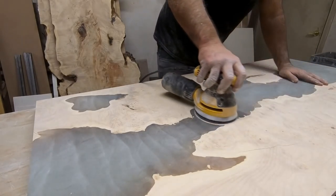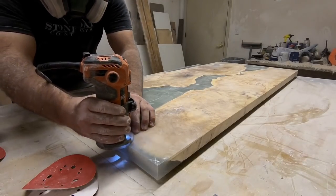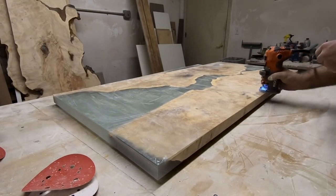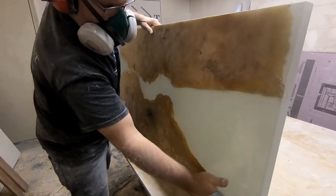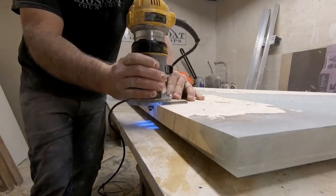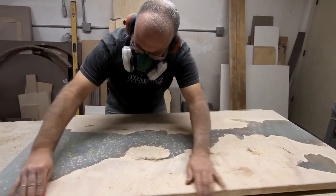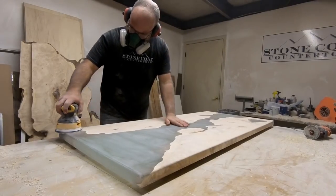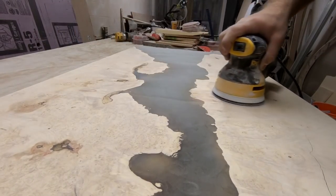Let's prep the surface for epoxy by using our random orbital sander starting at 60 grit and working all the way up to 220 grit. This is going to give us a smooth finish, perfect to accept epoxy. On the bottom side of our project, we're going to use a one eighth inch round over router bit to prep the edge. We'll flip the project over and we'll use a one quarter inch round over bit on the top side. We really like the way this looks on all of our epoxy projects, especially tables like this.